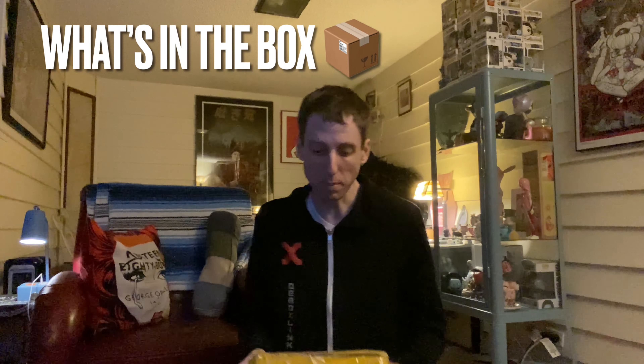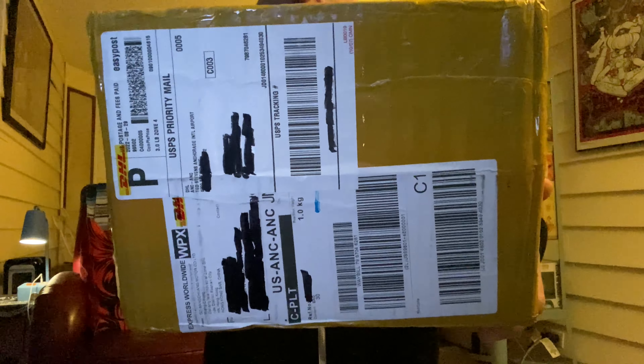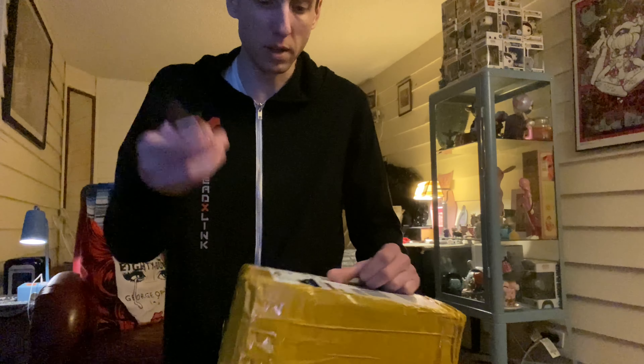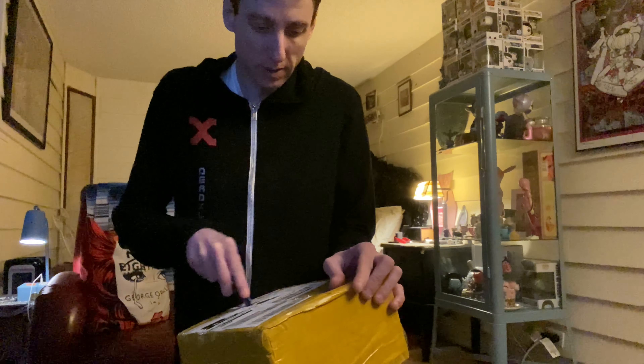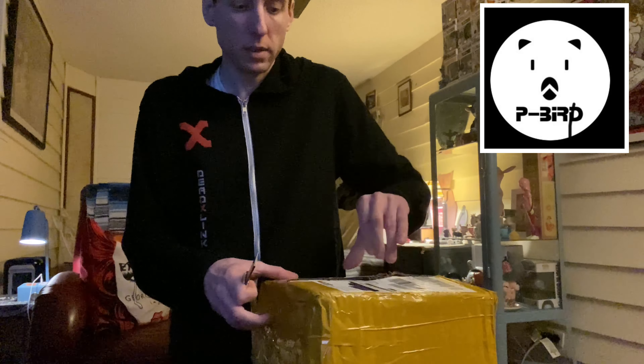Hey, welcome to another What's in the Box. I got this toy coming from all the way from Hong Kong. Let's check it out, let's open it up. This is a cool artist I discovered on Instagram, so I had to pick up a toy. I will link all his information down below in the description. I can't wait to open this up and check it out with you guys. So you know I do unboxings of toys and art, so let's get into it.